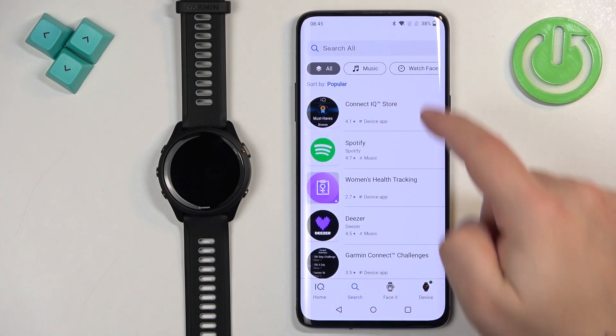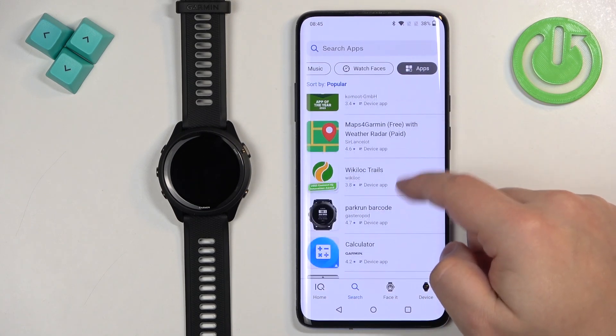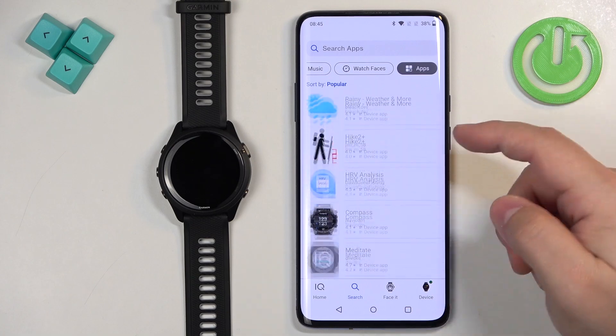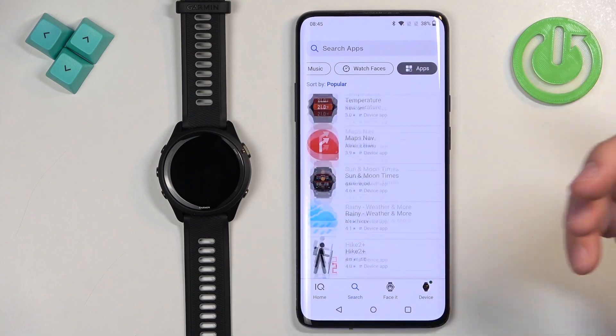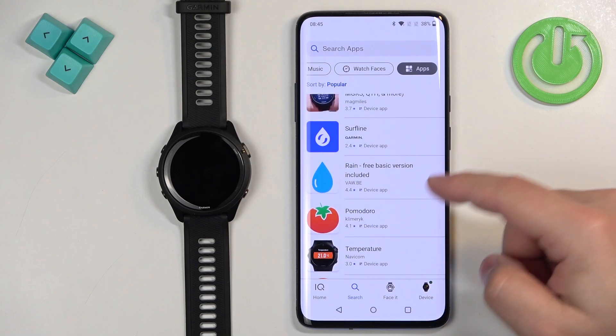I'm going to tap on search and select the application category, which will narrow my search only to applications. Now, to install an application, find the one you'd like to install — for example, I'm going to select this one.